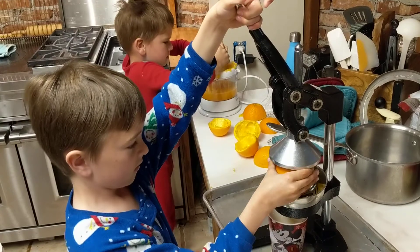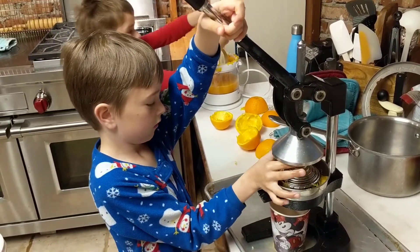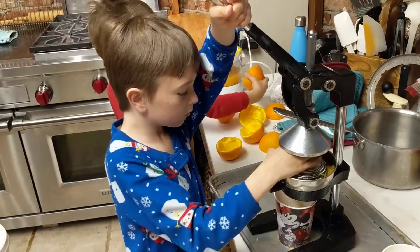We can use the empty orange halves for cereal bowls now — they're so clean! We'll put them in the dishwasher and start using them for cereal.